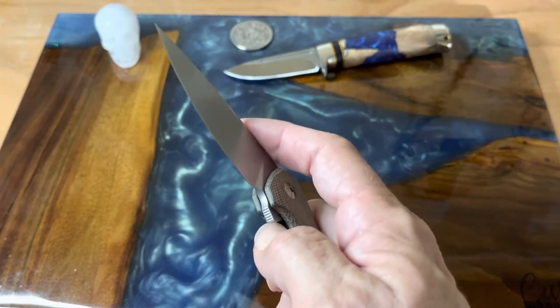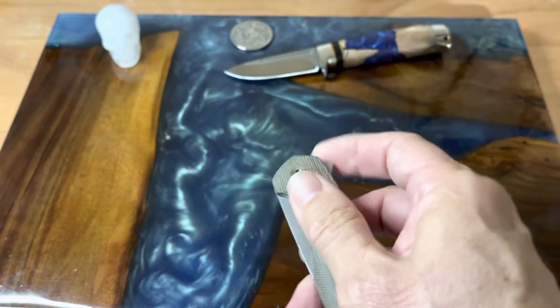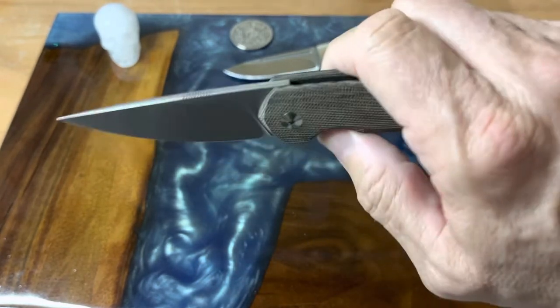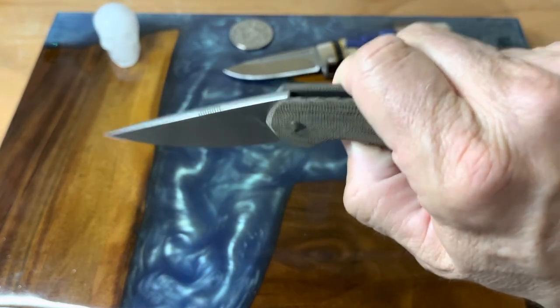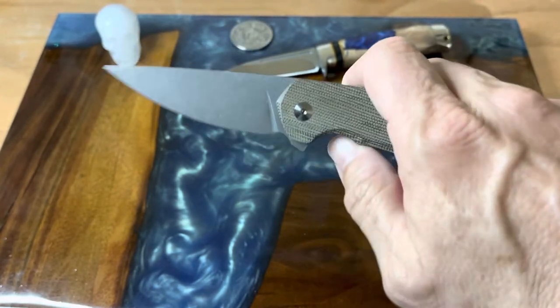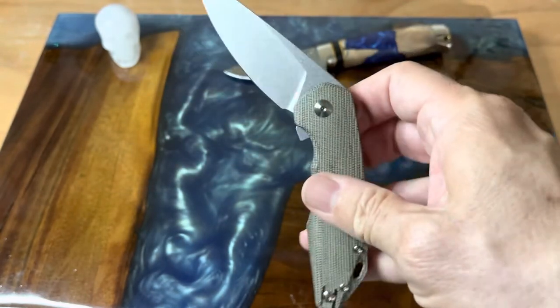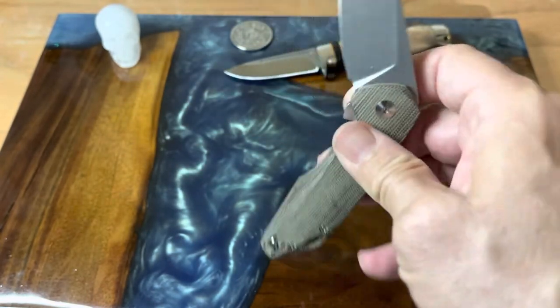Here's a picture of the lock-up. The action is pretty nice on this — it's not as drop-shut as some others. We'll give it the drop test, and my finger kind of got in the way as you can see. As soon as it disengages, there's not a lot of room there, so it's going to come down on the flipper and then shake shut.